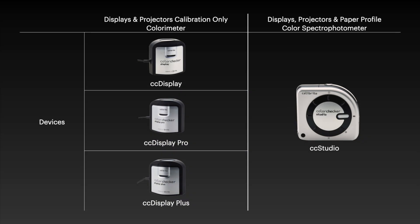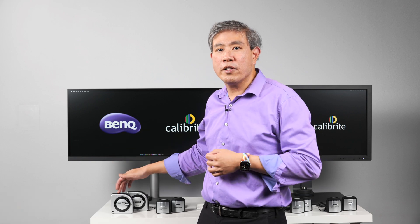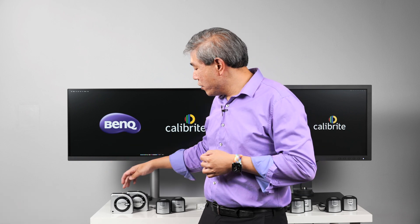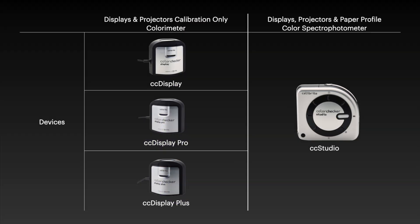These three are colorimeter devices, meaning that they will only calibrate displays and also projectors. The last device is a color spectrophotometer — the i1 Studio, or the renamed ColorChecker Studio. With ColorChecker Studio, this will also do print profiling in addition to display and projector calibration.